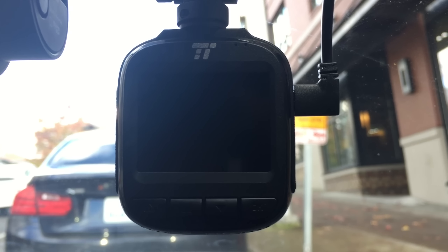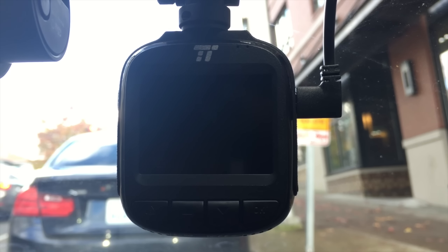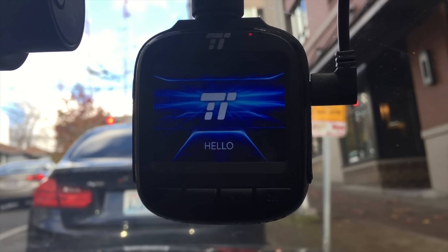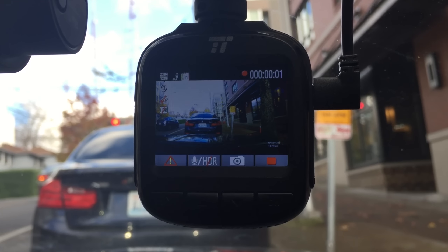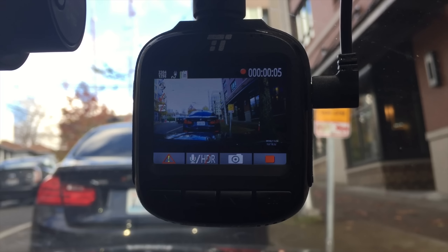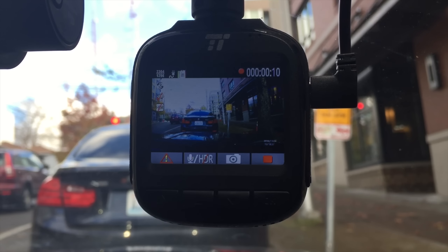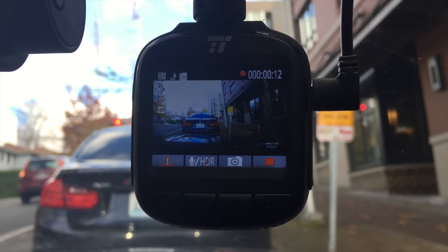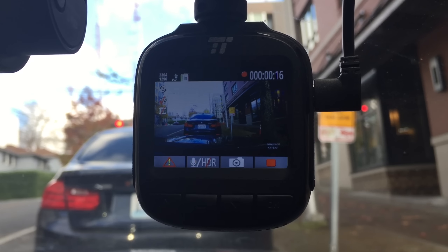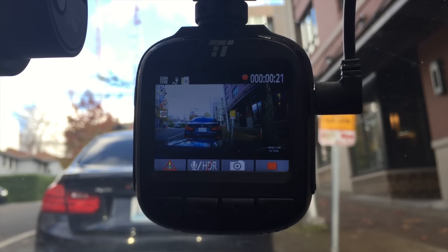One issue I've noticed in terms of reliability is that sometimes I start up my car and my dash cam doesn't automatically power on — I have to manually power it on. I'm not sure exactly what's causing it; I think it's related to turning my car on and off a couple of times during testing. But there are some weird situations where the camera actually doesn't record, and that is something to be aware of when it comes to reliability and making sure your camera is always recording when you need it to.